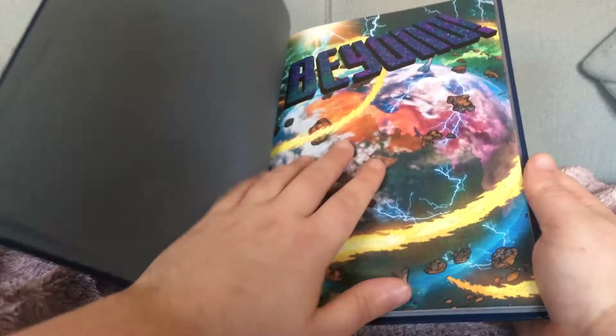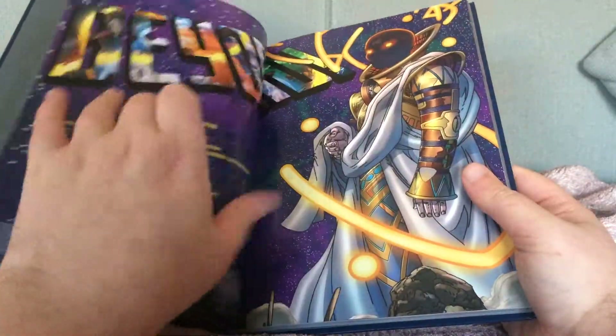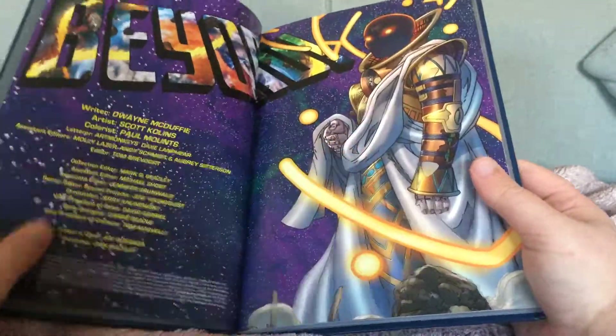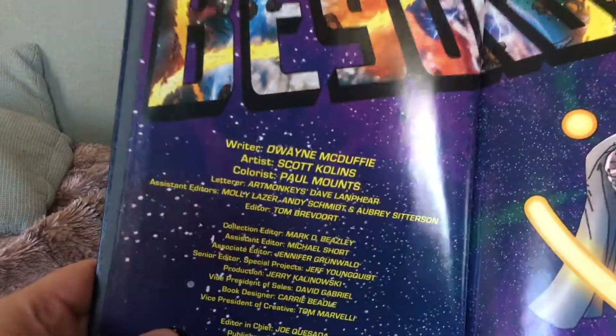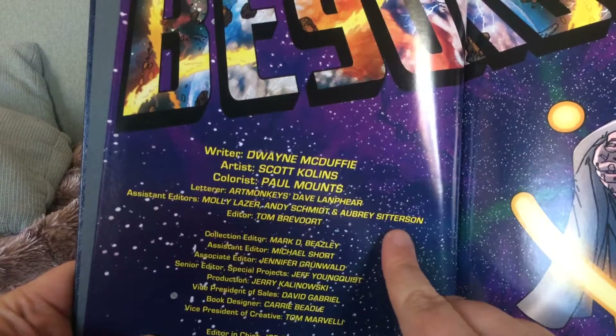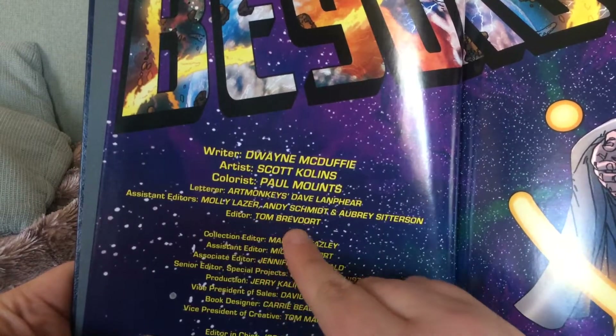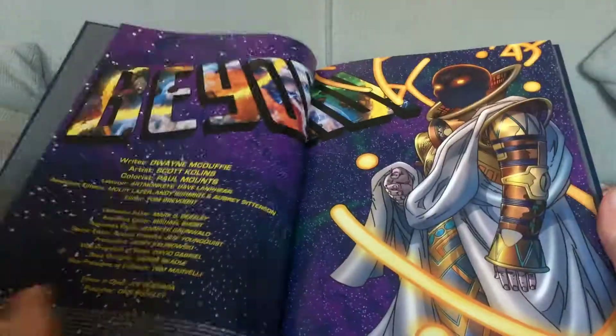This story is a sequel to the original Secret Wars from the 80s. And there is the Watcher Man there. Here are the credits if you want to take a look. Two red flags straight away: Aubrey Citizen and Tom Bevo. And we'll actually come back to this piece of shit later on in the story.